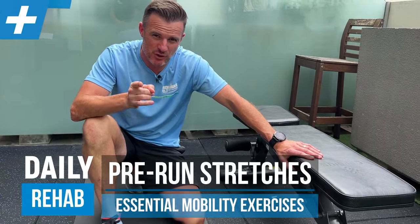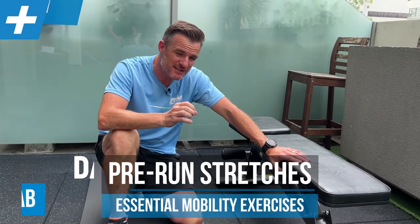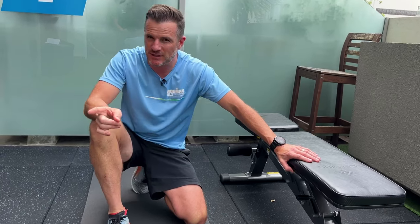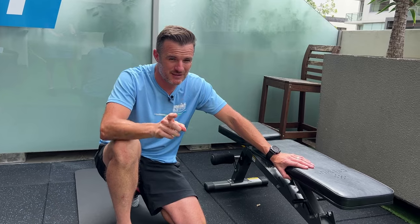All those of you with new resolutions about running, this is for you — because this is about the stretches that you are skipping before you go for a run. When you're just running out the door, there are some stretches you should be doing as a runner to maintain your mobility, injury prevention, stop those niggles and improve your overall flexibility and performance. I'm going to break it down to four essentials.